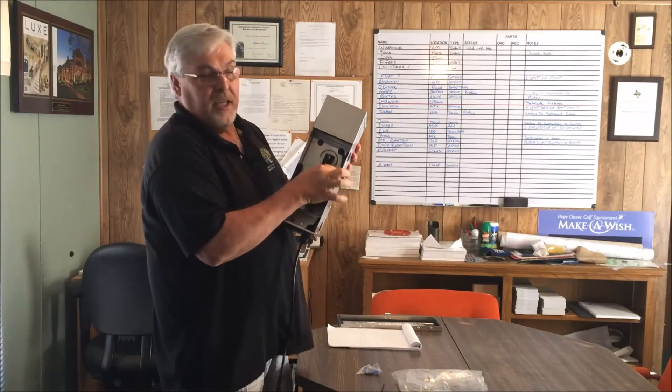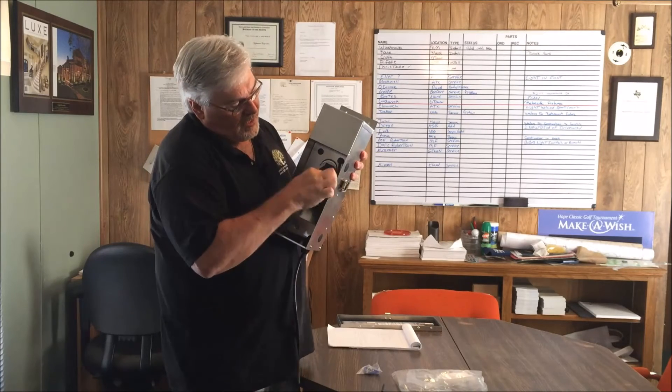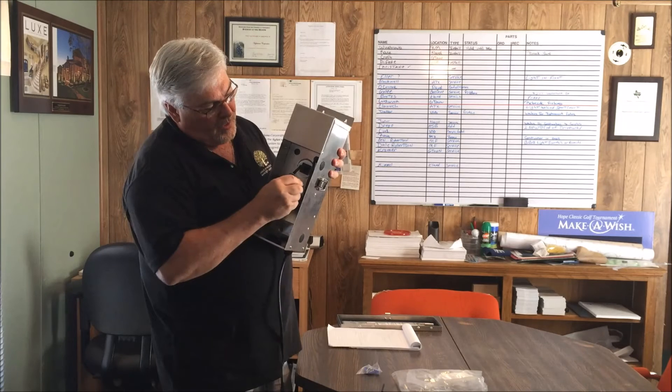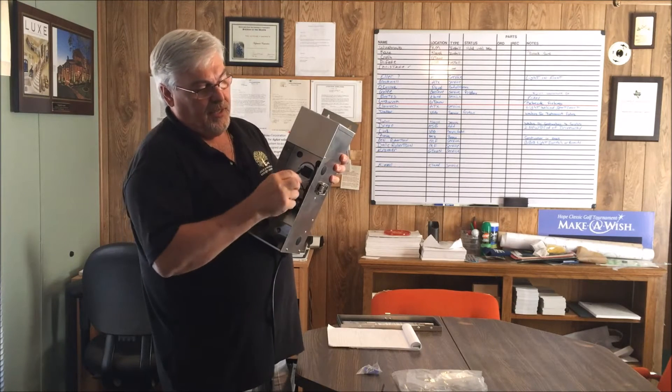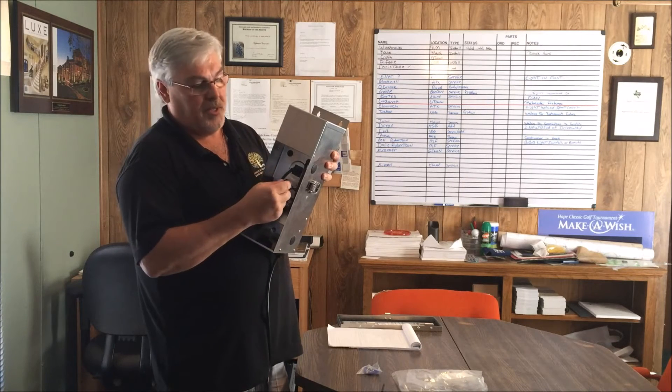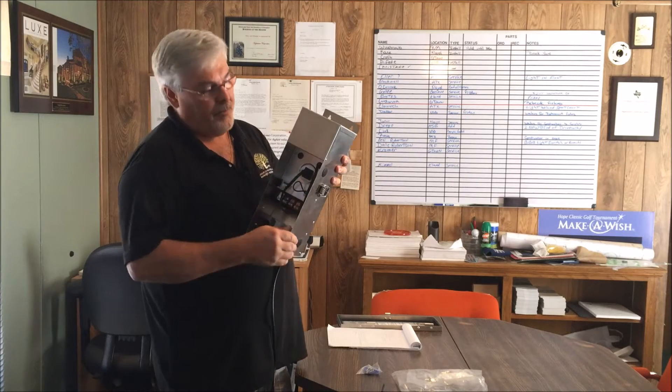Another good thing is it has this plug where you can plug in a photo cell, or if you leave this plugged in, you can check your primary amp load on this transformer with a simple clip amp meter.